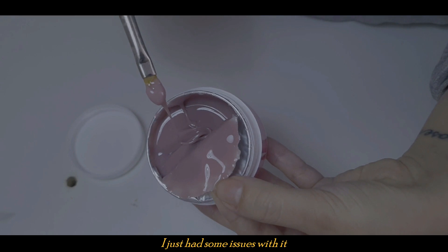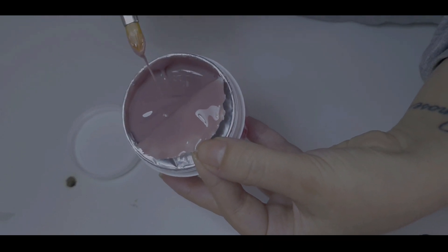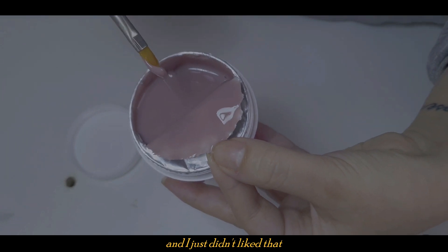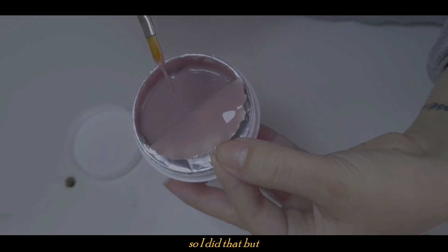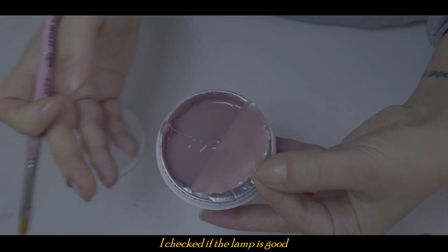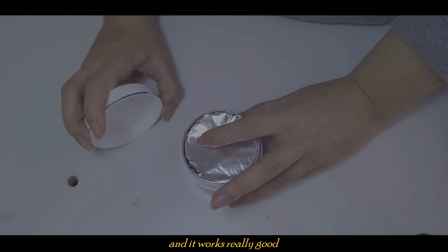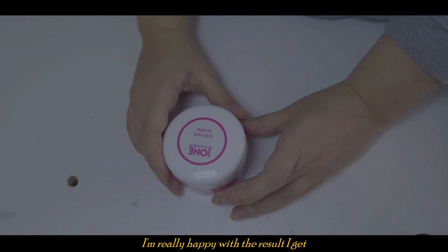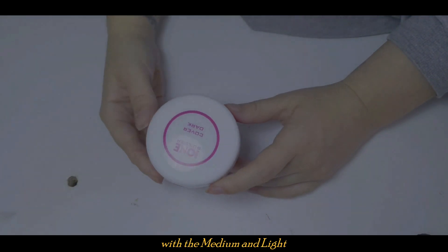So I went with the medium one — it's kind of pinkish. I had some issues with it: when I tried to build the apex and put it in the lamp, it would cure on top but not in the middle. I didn't like that because the nail won't last as long. So I switched to the light one, but the same thing happened after a while. I checked if the lamp was good and I switched it — I had an extra set. The last one really worked great, and I'm just in love with this product now. I've been using it for a long time and I'm really happy with the results. So I'm choosing the dark one — you can try the medium or light, but for me they didn't work.